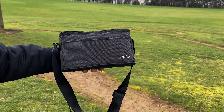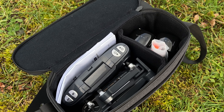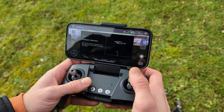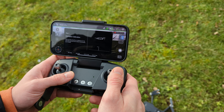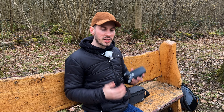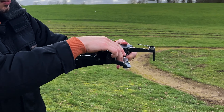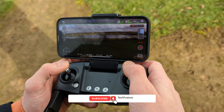The bag comes with the drone, two batteries which last up to 30 minutes each — which is pretty impressive — the blades, and a little screwdriver just in case you need to replace the blades. The cool thing about this mini drone is that there's no FAA requirement, which means you can take it to your local open space and fly it without a license. How cool is that?